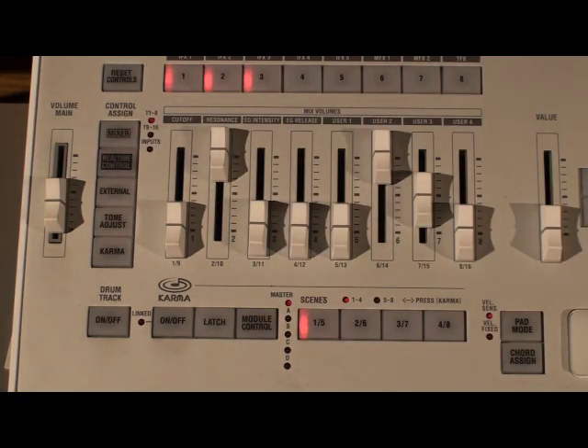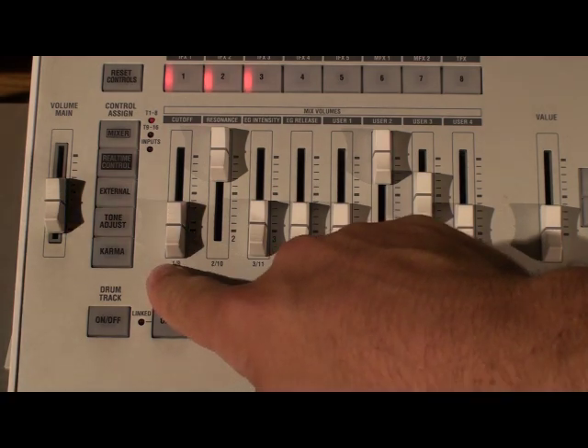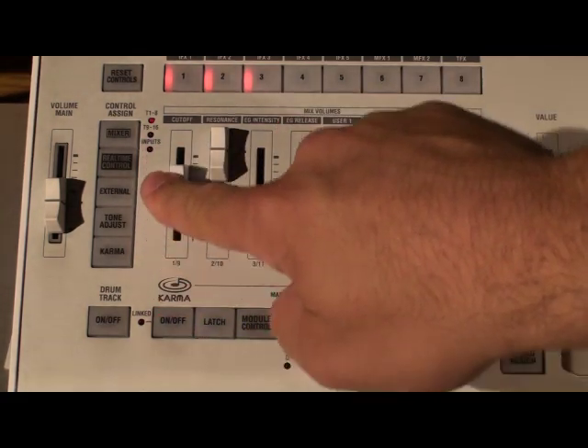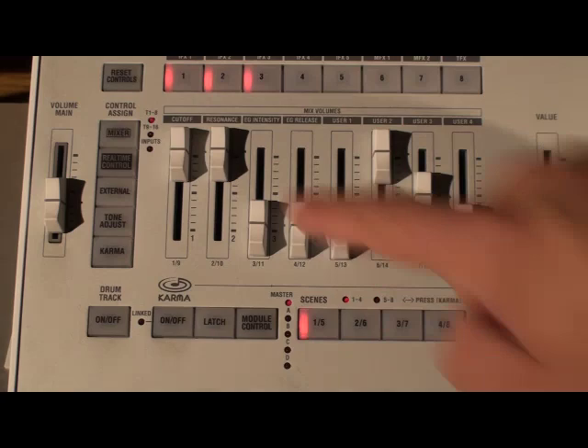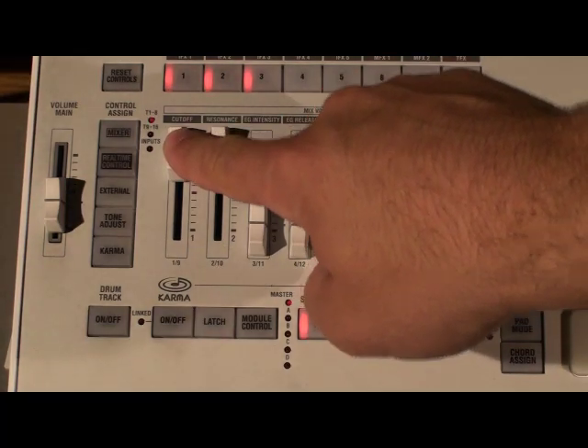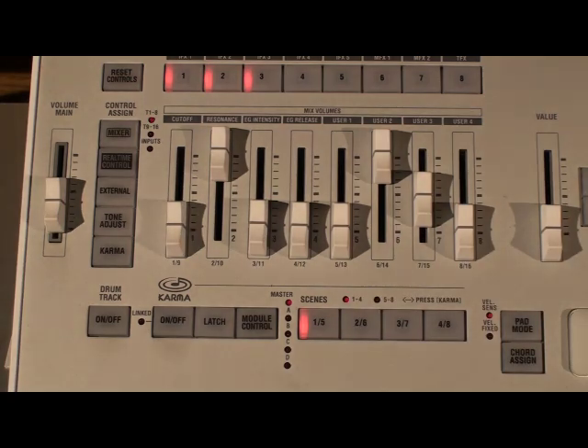Now I'm going to jump over to mixer mode and show you something else that's very cool. When you're in mixer mode in a program, you can actually isolate the different oscillators. This first one is going to be oscillator one — that's the strings. And oscillator number two is the damper. I want to hear that by itself, so I'm going to slide the strings back down and hold the damper pedal. If you let the pedal go, you can hear the sound stops.